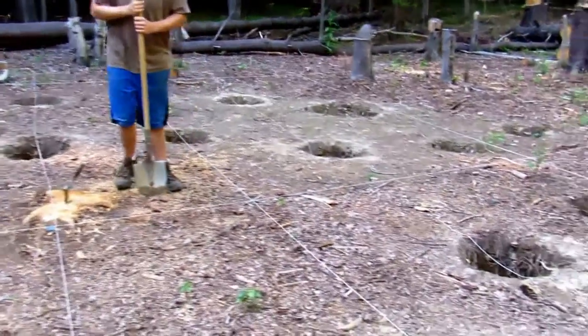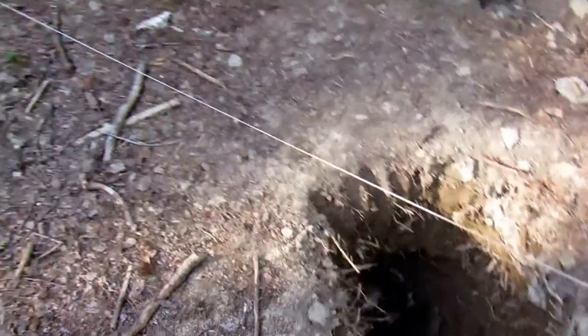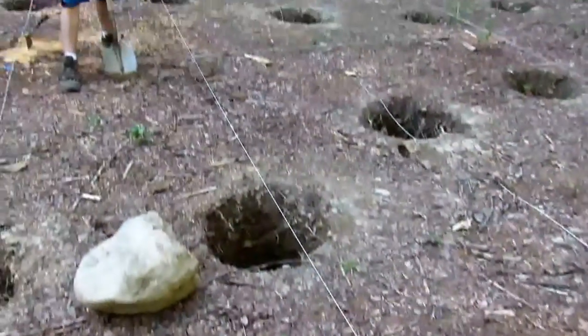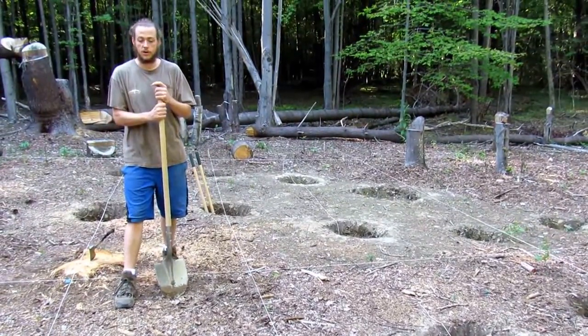We had to dig 30 holes. At first we were trying to figure out how we were going to get these holes done. We thought of a backhoe, we thought of a bobcat, we thought of a hand auger.